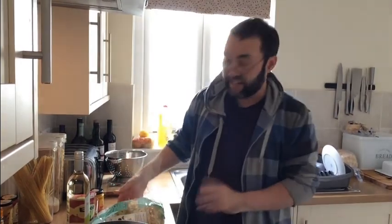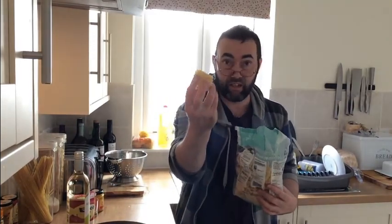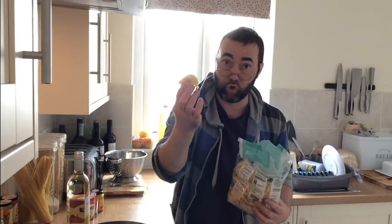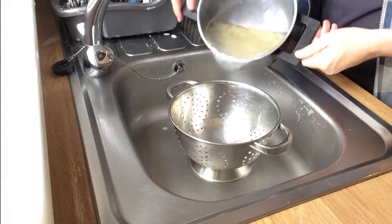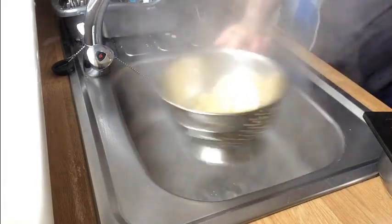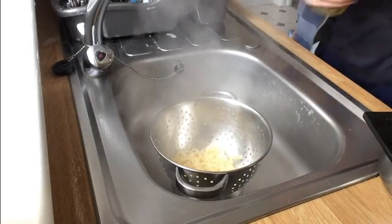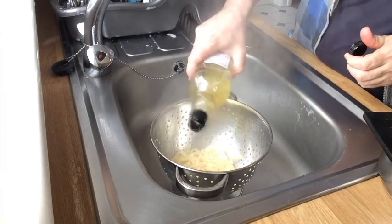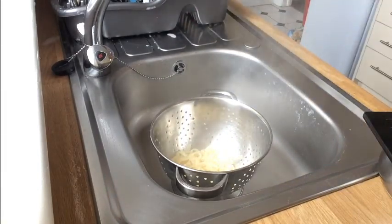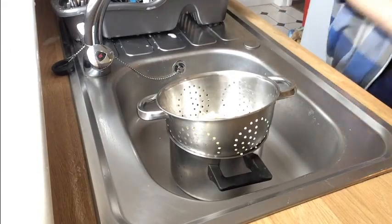Over at the stove, our pasta tagliatelle has been boiling and simmering away now for about three to five minutes and it's gone nice and soft, so it's time to get it off. They come in nests - I've gone three to four nests per portion. Get it over into a colander and drain all that excess water off. To stop it sticking together, get some olive oil and just drizzle that over the pasta while it's in the colander. Shake that up and that should keep it all nice and free. You can pop it back on top of the saucepan until our carbonara is ready.